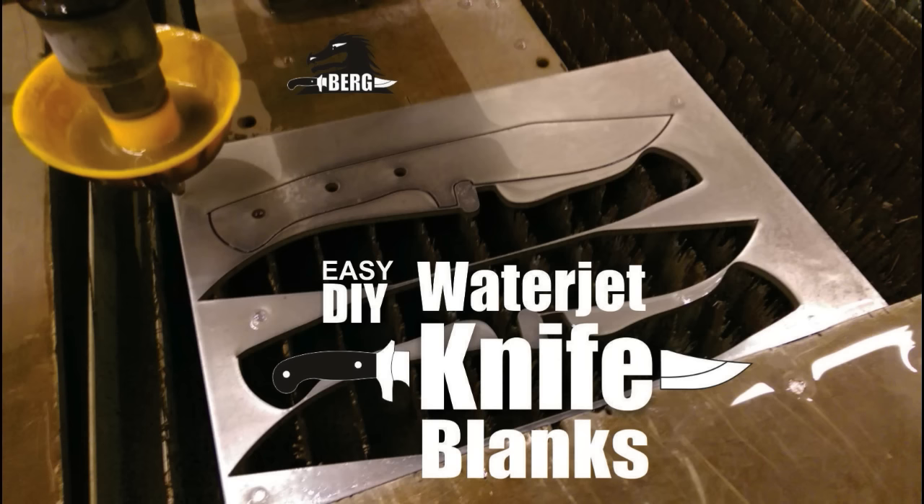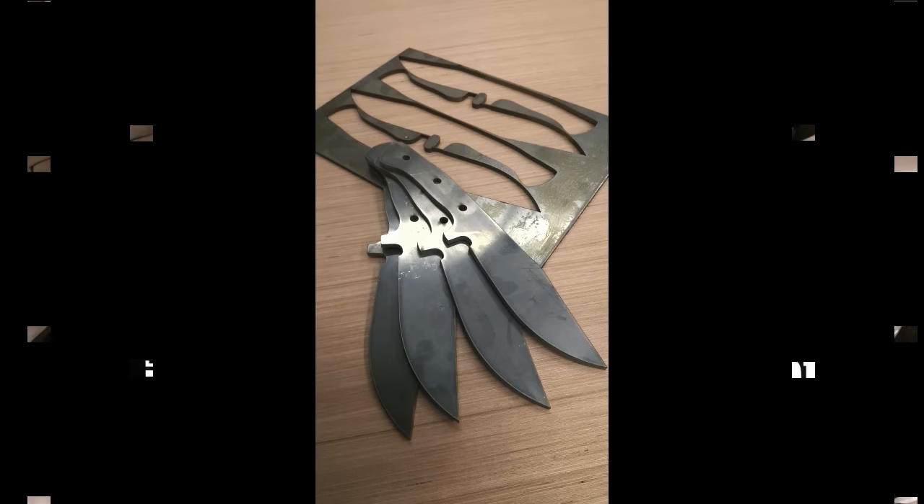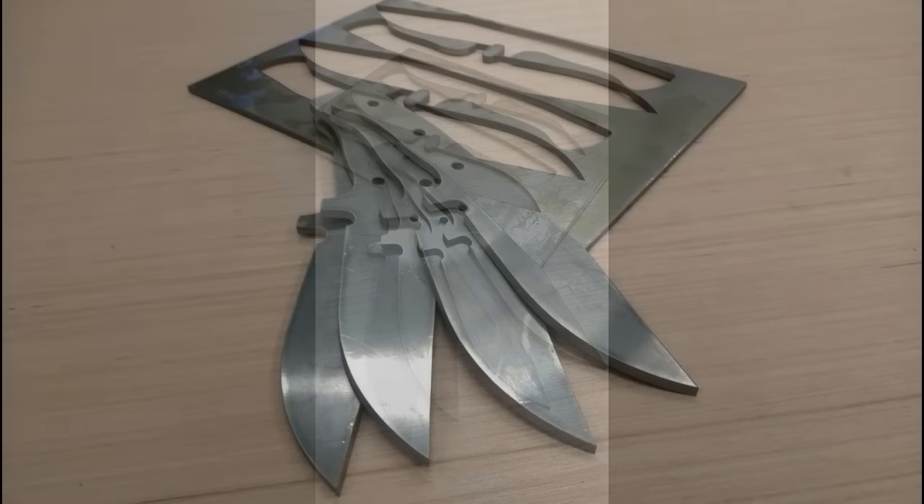Welcome to DIYEasyCrafts.com waterjet knife blanks. This video is really for the guy that wants to make small production runs, or basically make multiples of the same knife blank design.